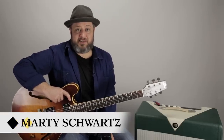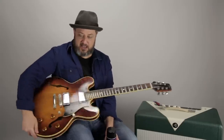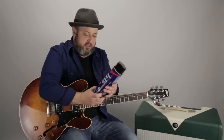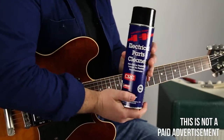Hey, what's up you guys? Marty Schwartz here with Marty Music. We got another Gear Thursday video going and this is more of a maintenance related video. It's about what to do when your guitar has a little crackle — crackling, breaking up, or you get a static sound. It could be in your guitar jack or it can actually be in your pots, which are the knobs that turn. My buddy Bob Ryan, who's always been a guitar mentor to me, showed me this product.